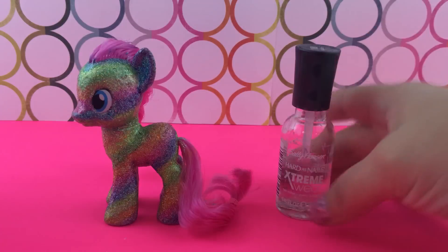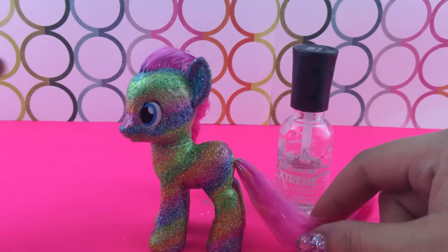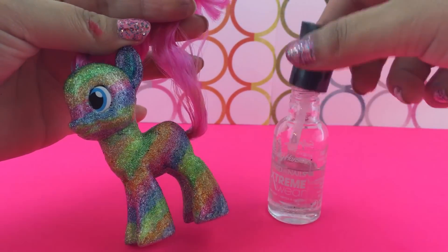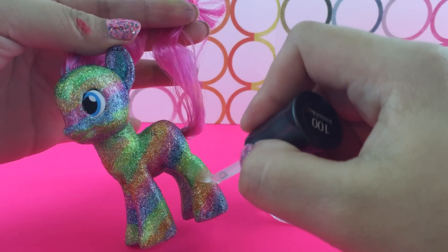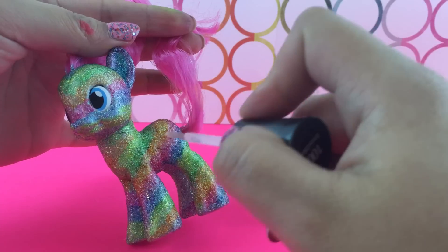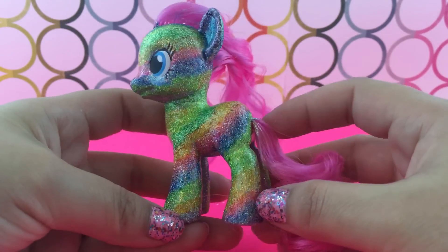Here she is — she's still wet, so the highlighter ink is still kind of wet, and it's all over my fingers. I am taking this clear coat — I'm just using Sally Hansen, it's like two bucks at Walmart — and I am going to completely cover her with clear nail polish to seal in all of the highlighter so that it doesn't bleed all over your fingers or anything like that.